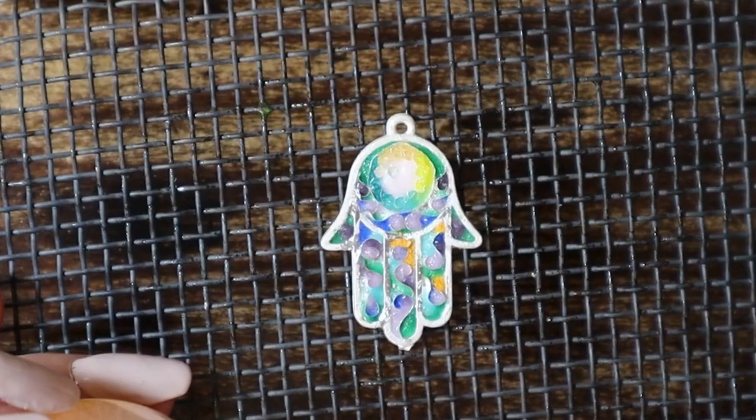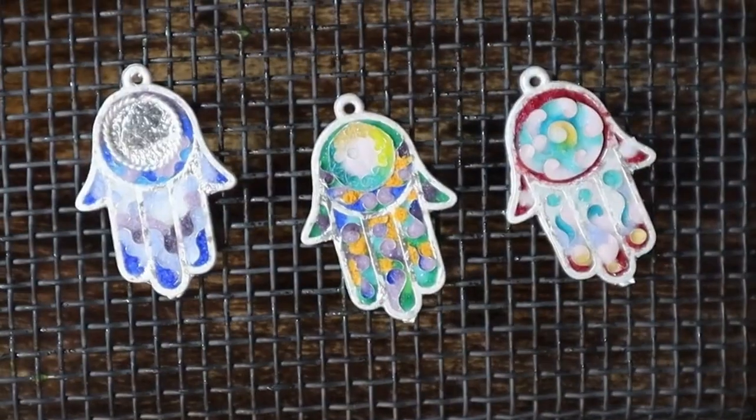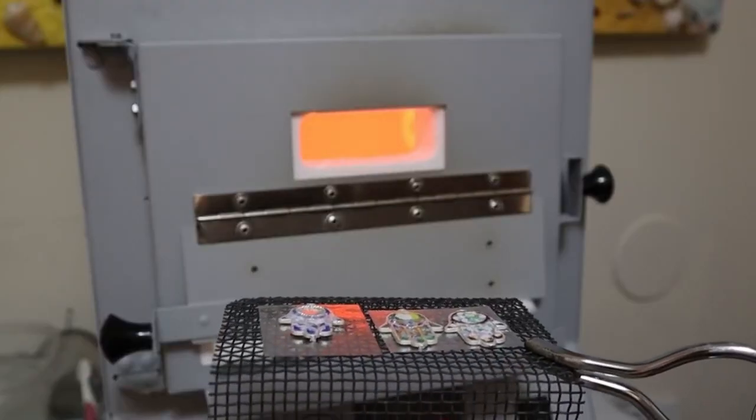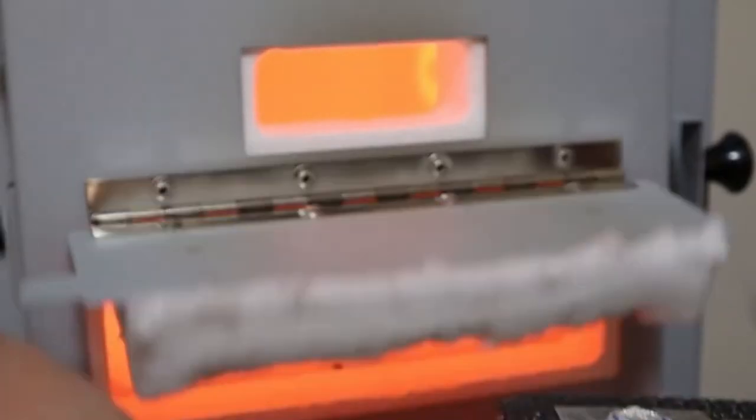I fill up the cloisonné and it's time to put them in the kiln — in the oven — where they're going to melt and be baked.